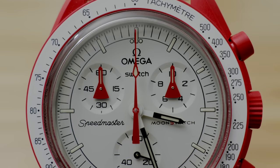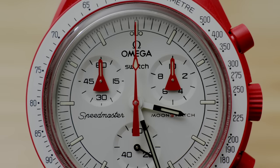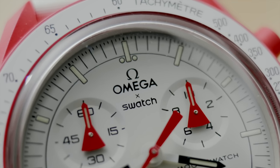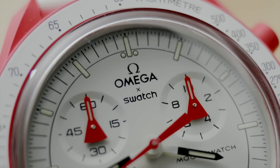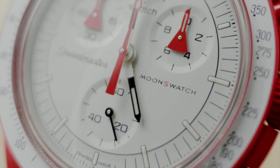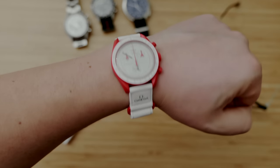It's been about a month since Omega and Swatch unveiled the Moon Swatch — a watch that got a lot of us in the watch community very excited. That excitement went from 100 to zero real quick when we realized you couldn't even buy one. What could have been a really interesting moment for the watch world just turned into a hype beast massacre, leaving a lot of us with a bitter taste in our mouths about how Swatch handled this release.